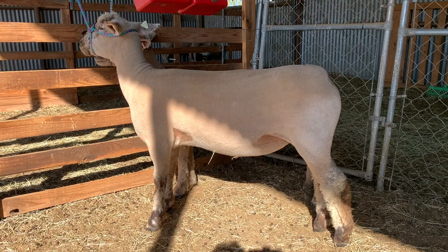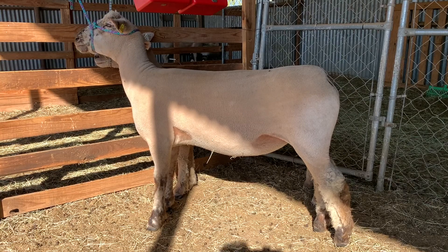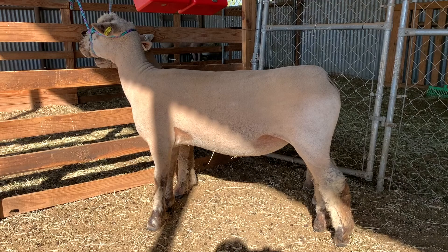I'm kind of lagging behind and I want to get these ewes synchronized to get them bred. We're going to be shooting for late March, early April lambs. I'm starting to question my ram — his fertility may not be the best right now. So I'm going to CIDR these ewes.